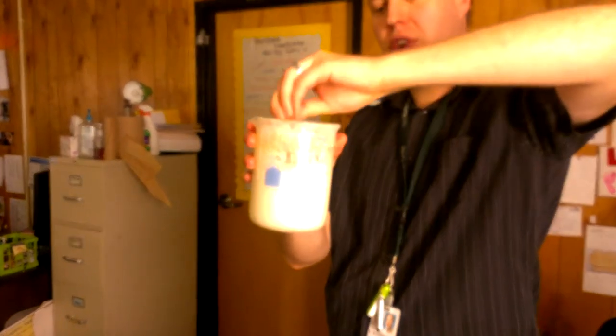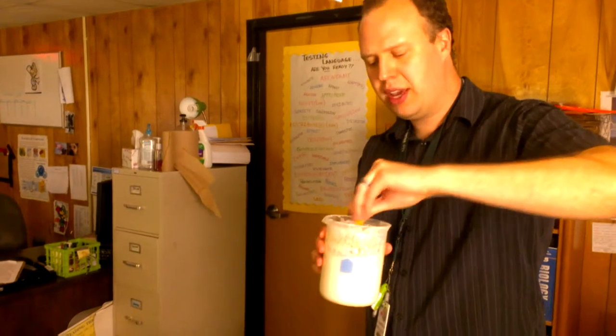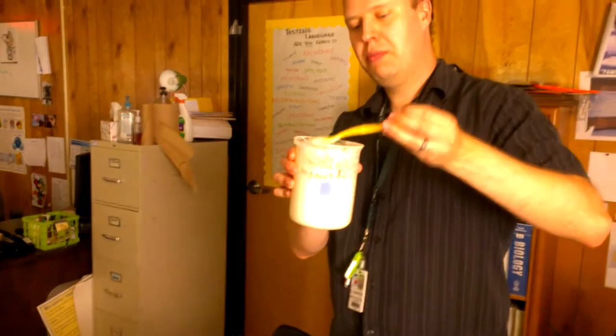This is a sourdough starter culture. All I did here is I added equal amounts of flour and purified water. What you do is you mix it up every day for about a week. We did this last Thursday and today's next Tuesday. So this is an actual liquid mixture of flour and water. Some of the bacteria that actually grows from there makes that sour smell.